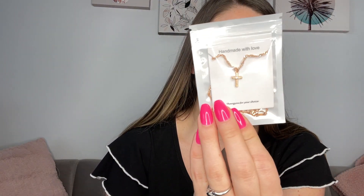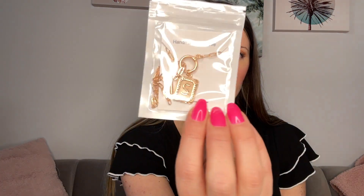It comes in these little packets like this. It looks like I have a cross with a little diamond in the center. It says handmade with love. And then I have a little initial necklace here. It's really cute.